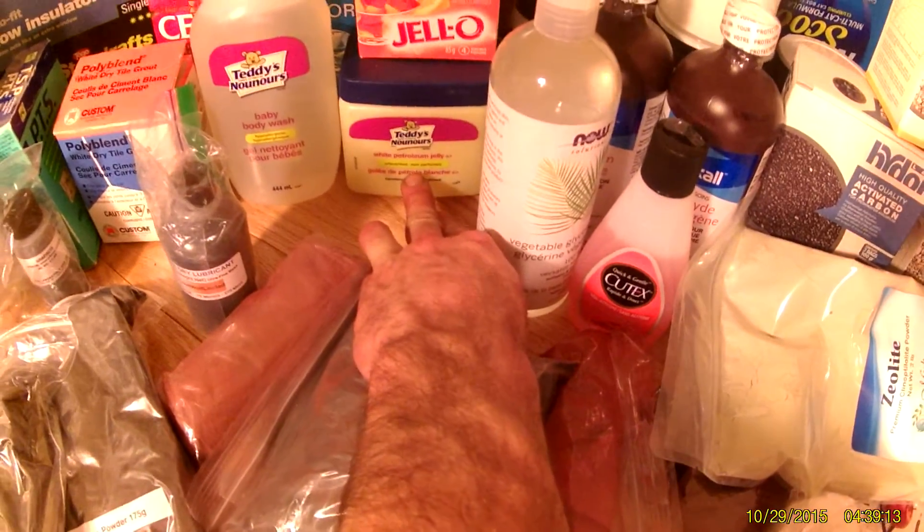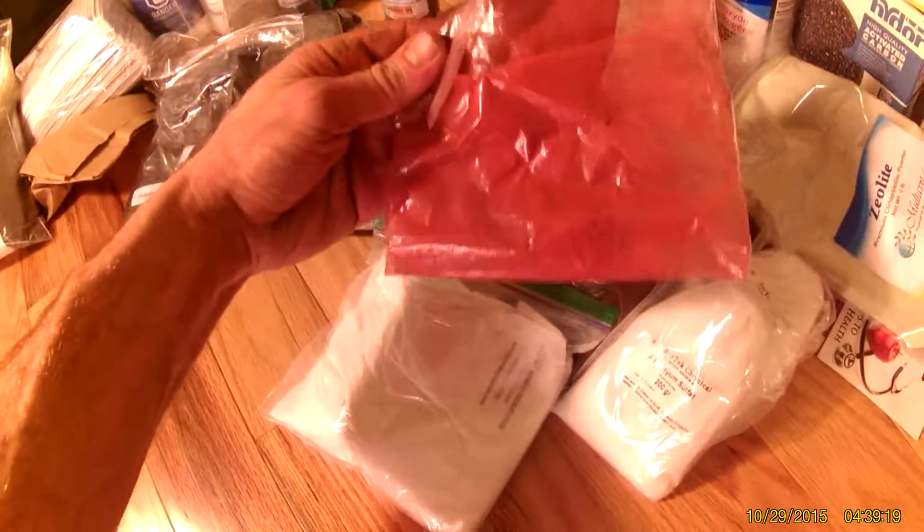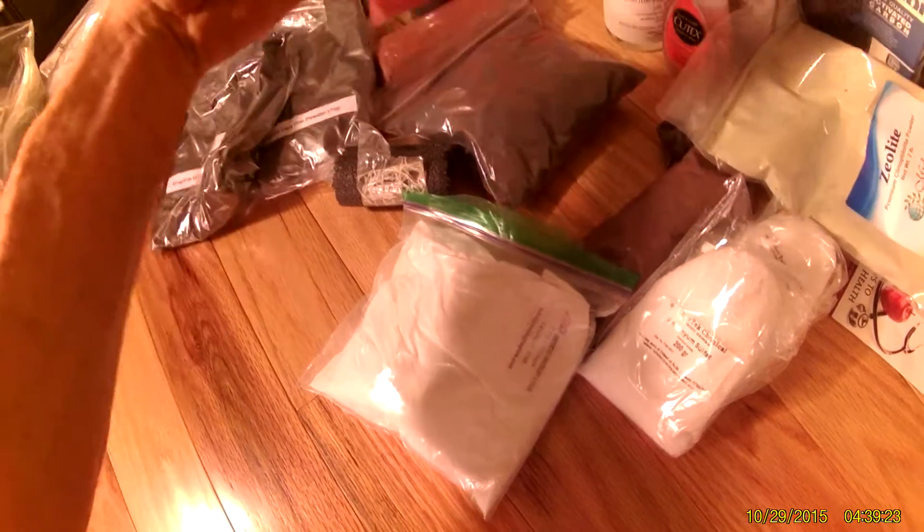Borax — borax is good stuff. Jello, vegetable glycerin, and white petroleum jelly. Let's go through the powders: ferric oxide — red iron rust. This is a thermite mixture of powdered aluminum and iron oxide that I made a long time ago and dug up. And this is just straight aluminum powder that has not been oxidized, and I believe this is straight iron oxide.